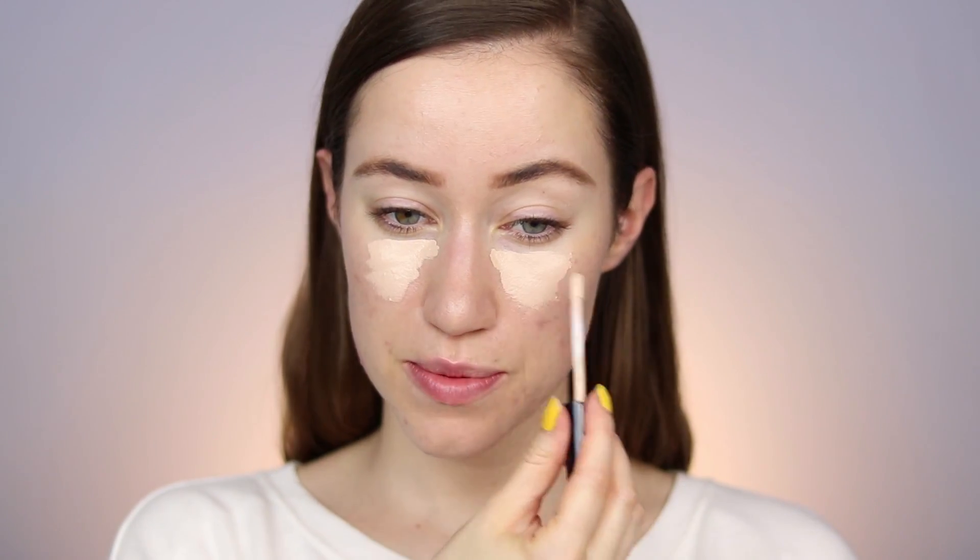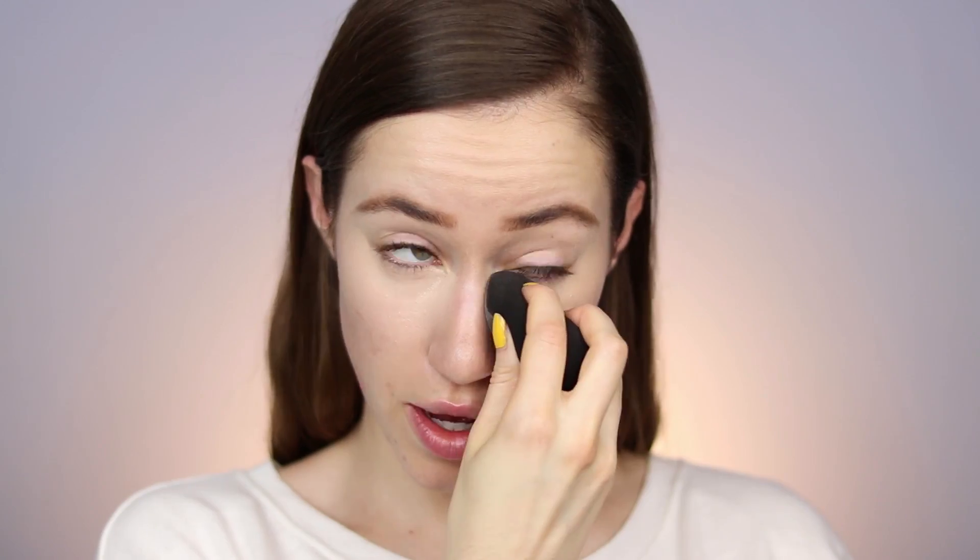I absolutely love this concealer. It is so beautiful — it's especially good for everyday. I'm just going to put a little bit under the eyes and blend it out with my sponge. After I blend out the under-eye area, I like to take what's left on the sponge and pat it on the eyelid to cancel out any veins or discoloration. I honestly forgot how much I love this concealer — it's so good.